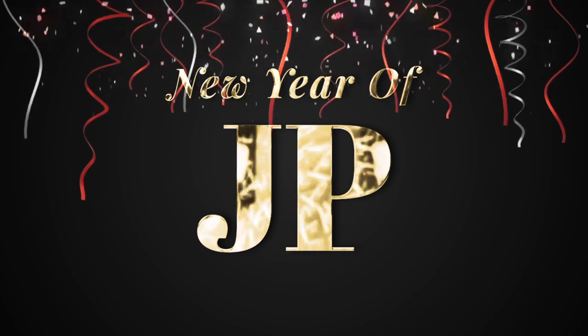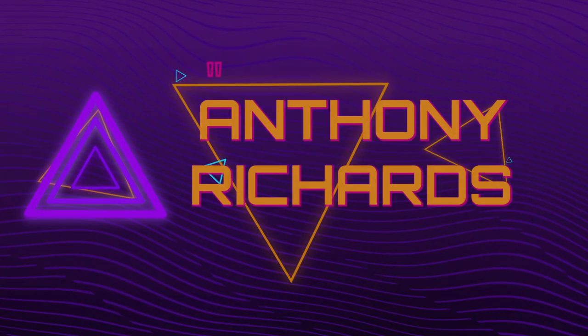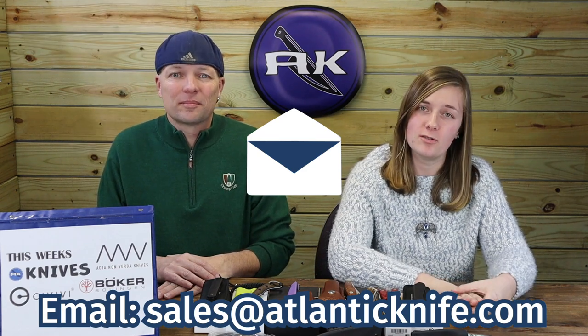Speaking of giveaways — we have the New Year JP month-long giveaway event happening right now. Last week we announced the giveaway for this knife, the Jason Perry Model 042, handcrafted right here in the USA. It's time to hand out this prize to none other than Anthony Richards! Congratulations. Make sure to email sales at atlantaknife.com to claim your knife. Thanks for participating and supporting our YouTube channel.